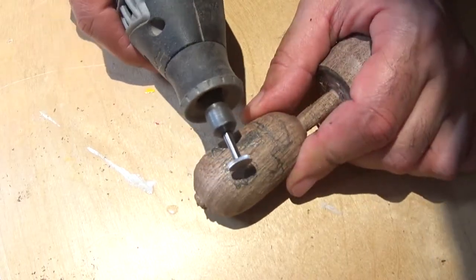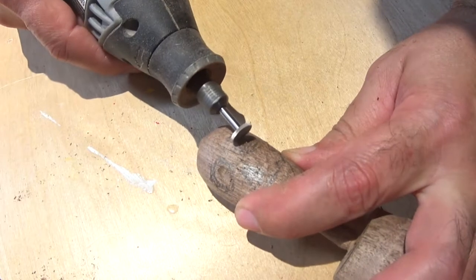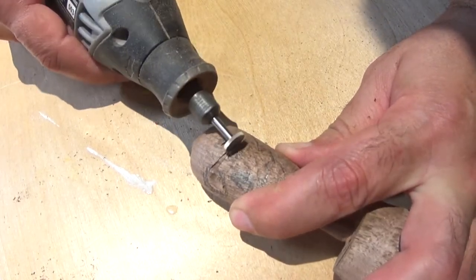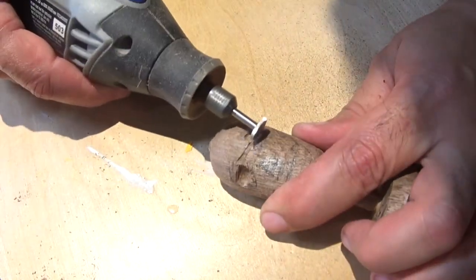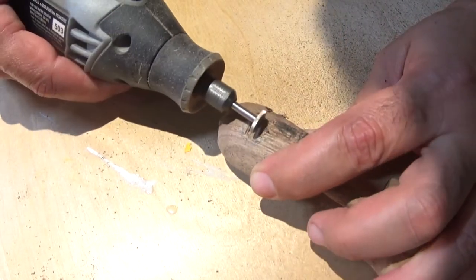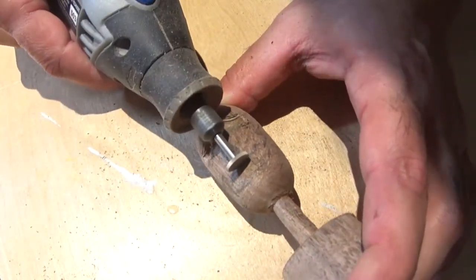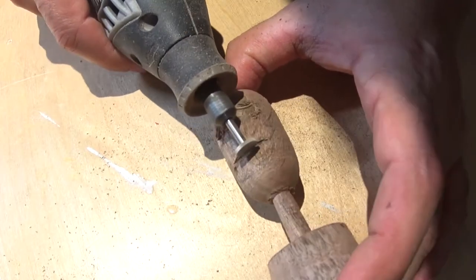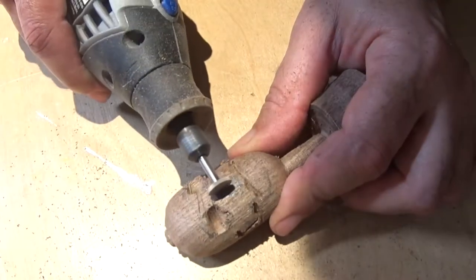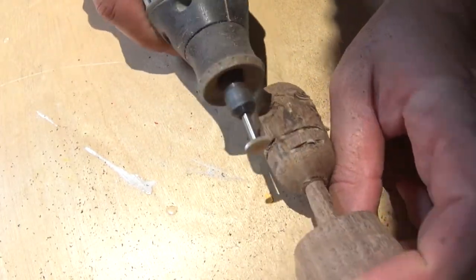We're going to use the Dremel to carve out the shape — it's going to be a skull. It turns out kind of macabre-looking because of the walnut; it's such a dark wood, and as you carve into it you get even darker areas, but it came out pretty cool. I'm using this little wheel to grind out the shapes of the jaw, chin, cheekbones, and around the head.